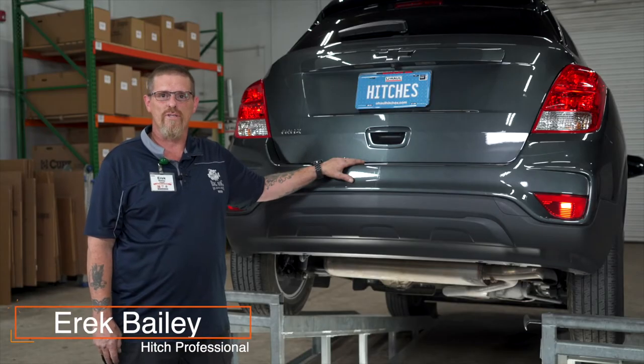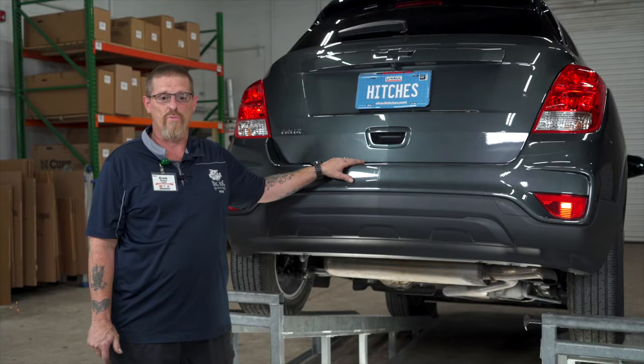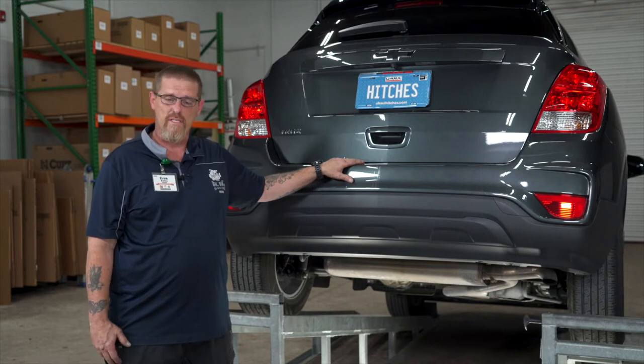Hi, I'm Eric. Installing a hitch on your Chevy Trax can make use of some really fun places like camping or bike riding. You can even tow a U-Haul trailer in almost anywhere in North America. Let's break this hitch install down.